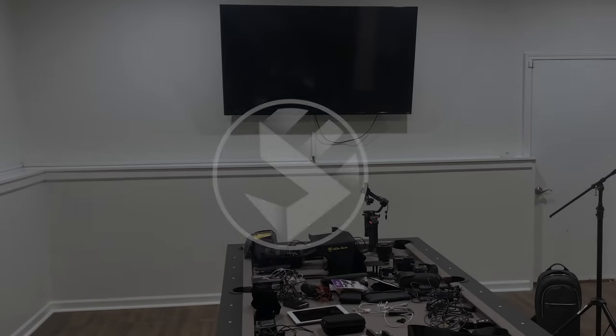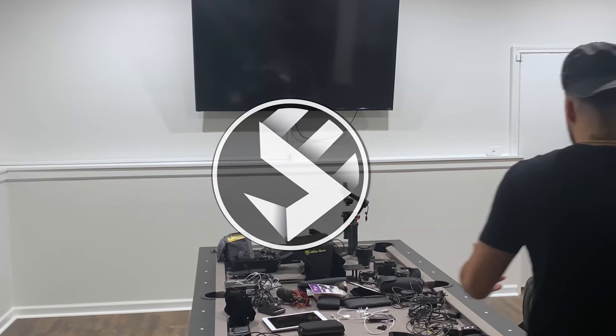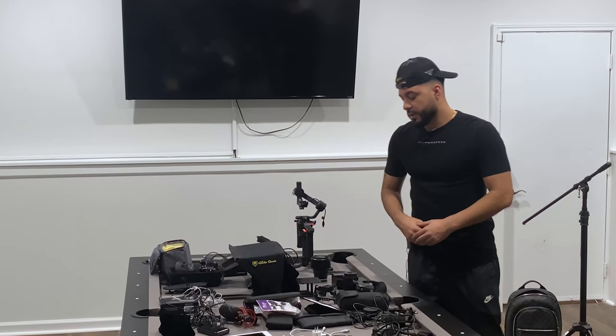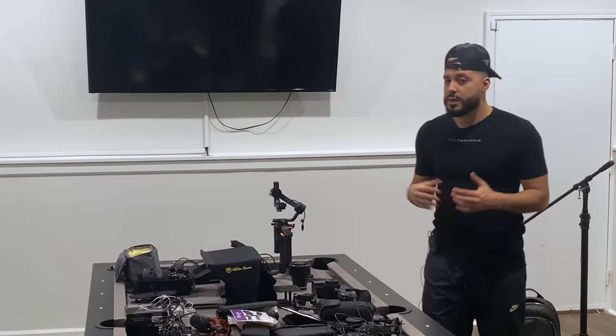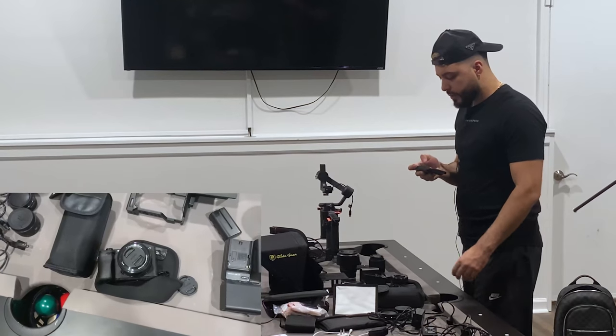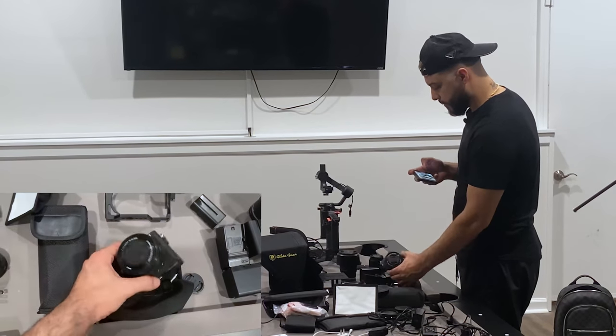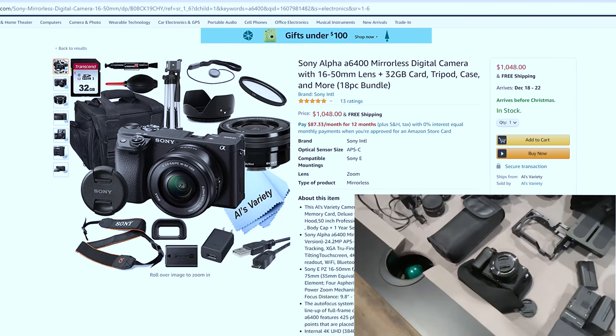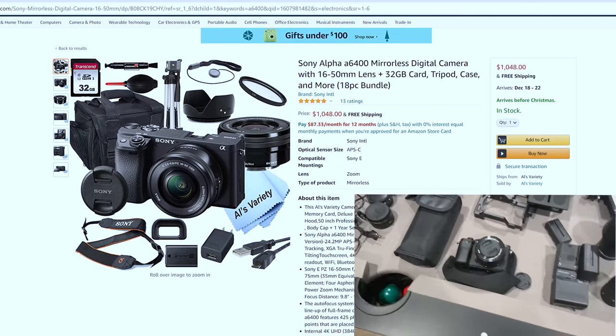What's up guys, it's Jesse Ali. I really want to show you guys what kind of cameras and lenses I use, and I finally got the chance to do this today. The first camera that I bought is the a6400, good for starters, a little bit on the pricier side — looking at around $1,200 with taxes, moving to $1,300.